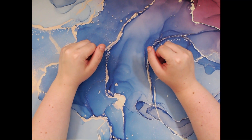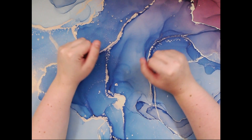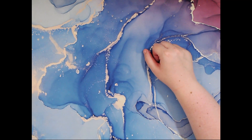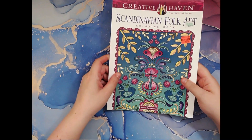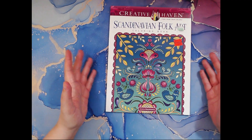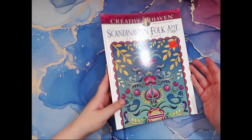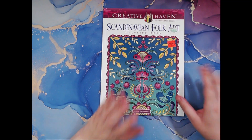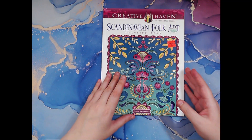Hello! My name is Lacey and welcome back to Late Night Coloring Mama. Tonight I wanted to do yet another flip through of Creative Haven Find Your True Colors Scandinavian Folk Art coloring book by Jessica Mazurkowicz. I thought this was the prettiest picture ever and the pictures inside intrigued me and I want to color them, so I thought I'd get the book.